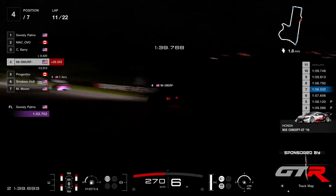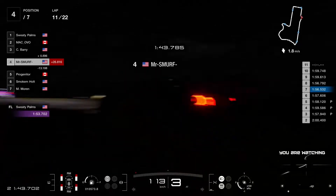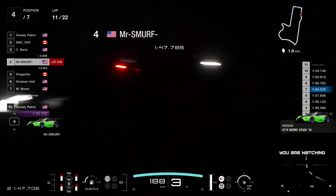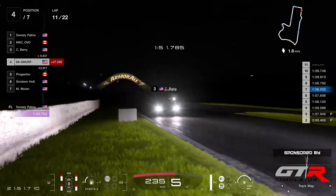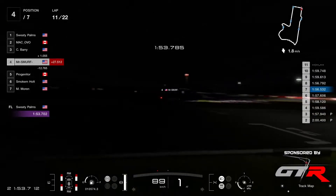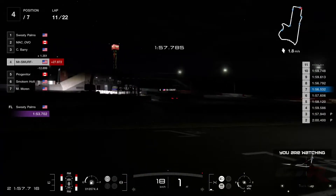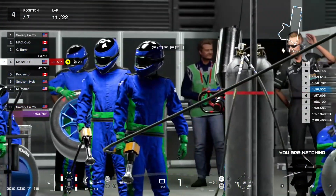Mr. Smurf lost the position to Barry — so the gap wasn't too big, it was about two seconds between them. But Progenitor with Smurf had a beautiful moment coming down out of Forrest's elbow. And he's coming to the pits now — bit of a mistake on the pit entry, bit too hot, went into the grass. I wonder if he's going to get a time penalty.